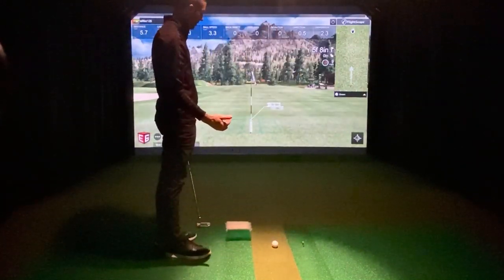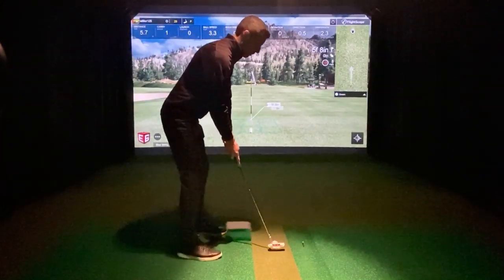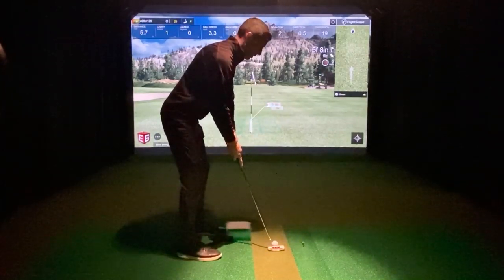So if you learn the speed of your turf, I think you'll be able to putt better with E6 Connect — based on what I'm seeing so far, that is.